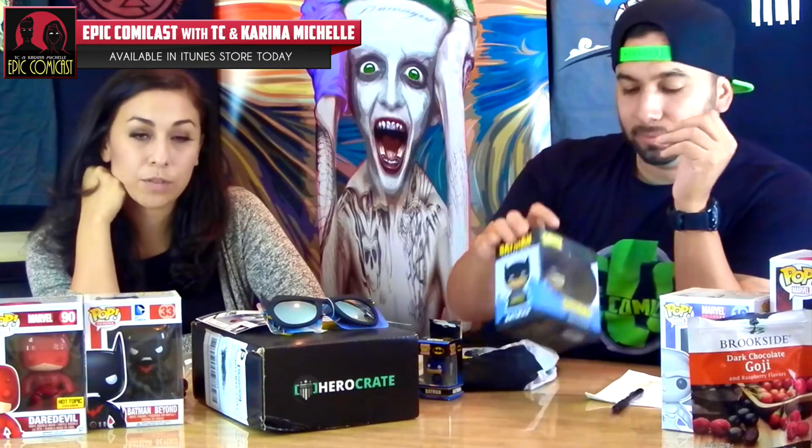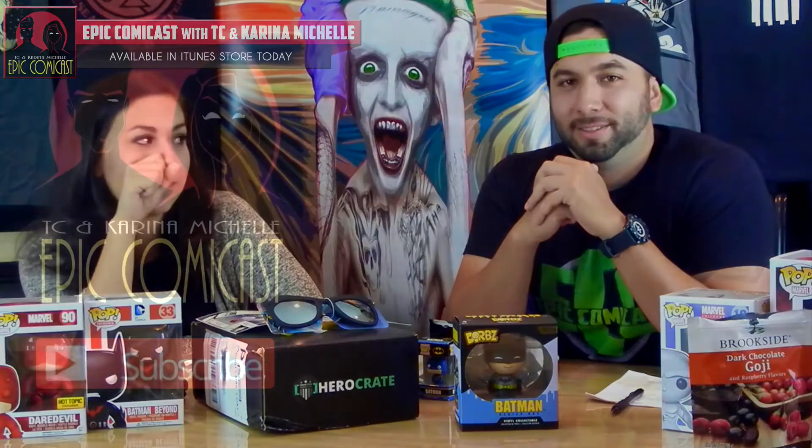We'll leave links down below where you can purchase your HeroCrate. And as always, I'm Karina Michelle. And I'm TC. Make your date everyone — I forgot our tagline for a second.